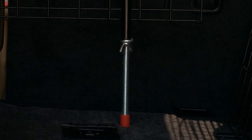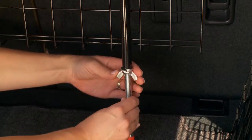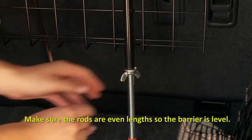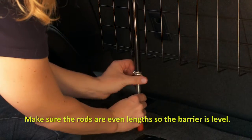Next, extend the metal rod so that the red tip is pressed against the floor of your cargo area. Tighten the wing nut until the rod is secured in place. You will repeat this for the opposite side. Make sure each rod is the same length so the barrier is level.